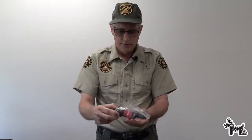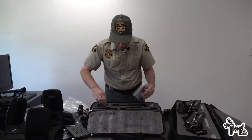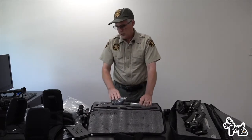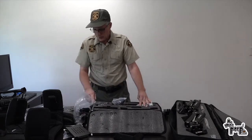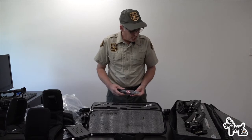This looks like a clamp to hold something — we're going to find out when we put it together. Right now I have no idea what this stuff is and as a typical man I'm not going to read the instructions. We're going to start fumbling through how to put this together, though now that I'm looking at all the pieces, I may have to read the instructions because I don't even know where to start.